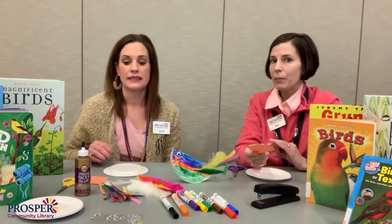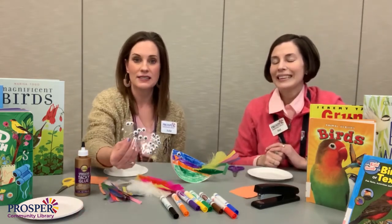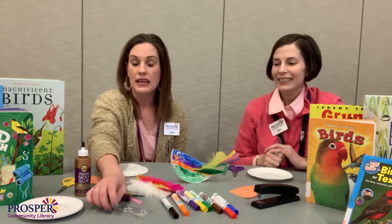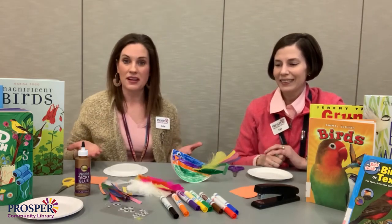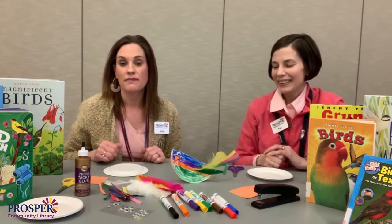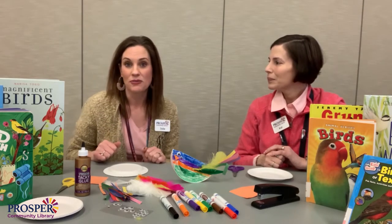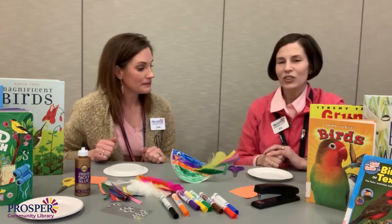This is going to be used for the beak of the bird. And also what's fun is the googly eyes that we have. But if you don't have those, you can color and change the eye color of your bird. So make it creative — like with every craft we do, we want you to be as creative as possible. Just have fun!